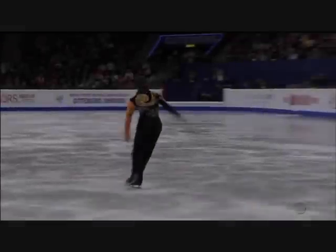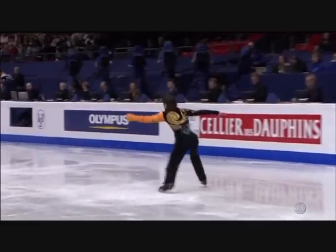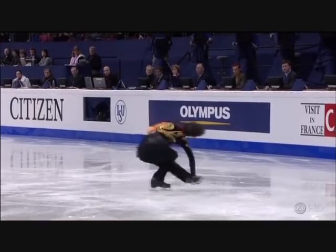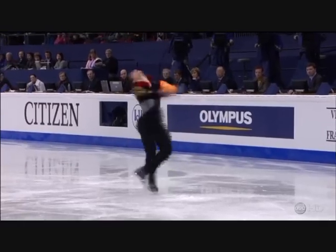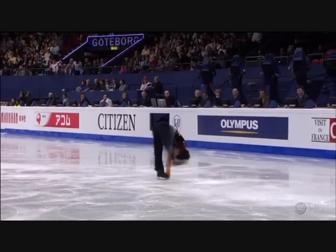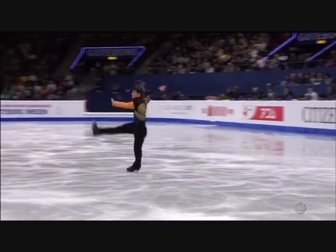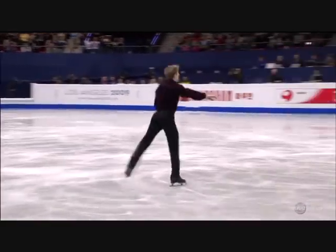Very, very nice. That headless spin is exceedingly difficult — that can upset your balance, keep you off. And a very great triple axel.